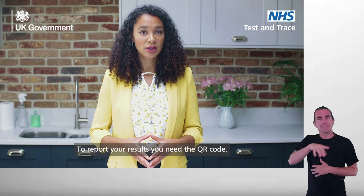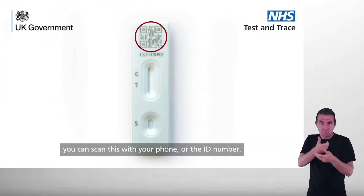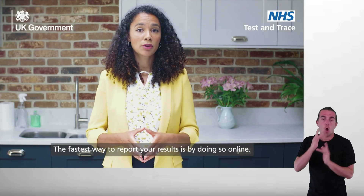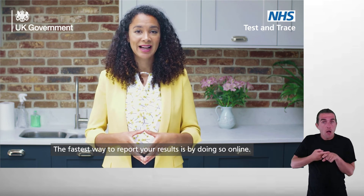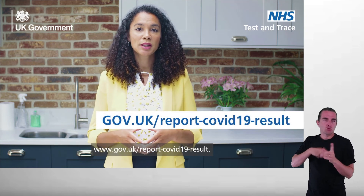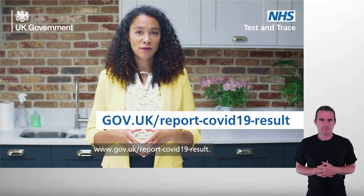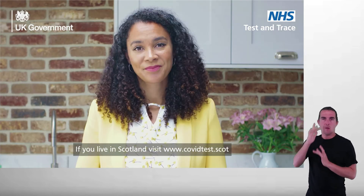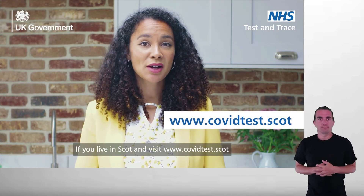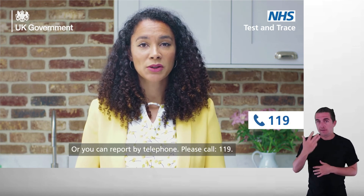To report your results, you need the QR code — you can scan this with your phone — or the ID number. Both can be found on the test cassette. The fastest way to report your result is by doing so online. If you live in England, Wales or Northern Ireland, visit www.gov.uk/report-COVID-19-result. If you live in Scotland, visit www.covidtest.scot. Or you can report by telephone — please call 119.